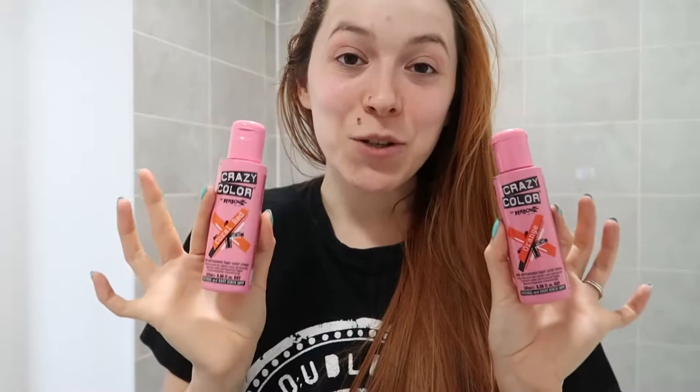Honestly, I know you cannot see my roots right now but yeah, they're the biggest they have ever been. To be fair it actually doesn't look that bad, especially if I put my hair half up half down or tie it up in a messy bun. It really doesn't look that bad but it will be good to get a little bit of brightness back.